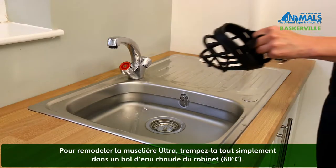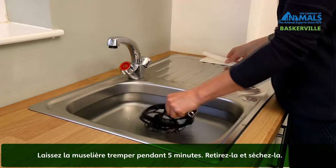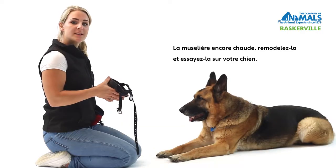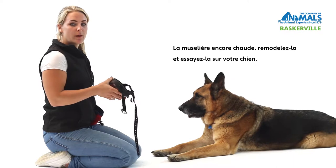If you need to reshape the Ultra Muzzle, simply place it in a bowl of hot water. Leave the muzzle in the water for approximately five minutes. You can then remove and dry it off. While the muzzle is still warm, reshape with your hands and then retry on your dog to ensure you have the correct fit.